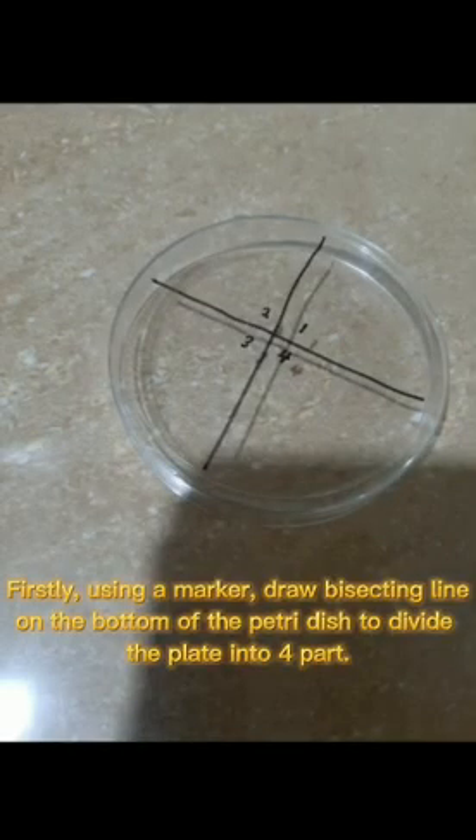Firstly, using a marker, draw bisecting lines on the bottom of the petri dish to divide the plate into four parts. Then label it.